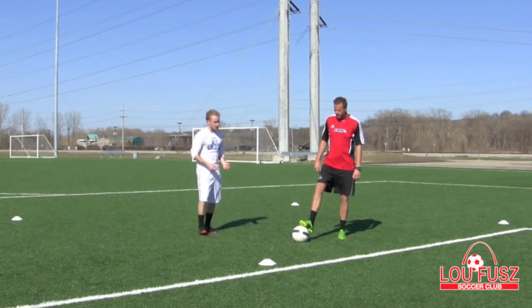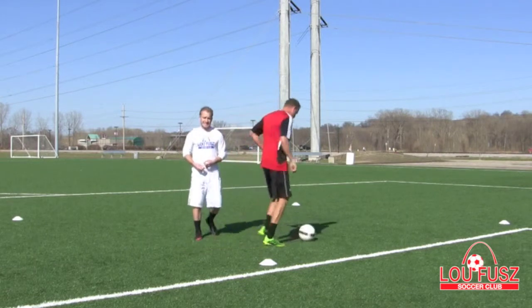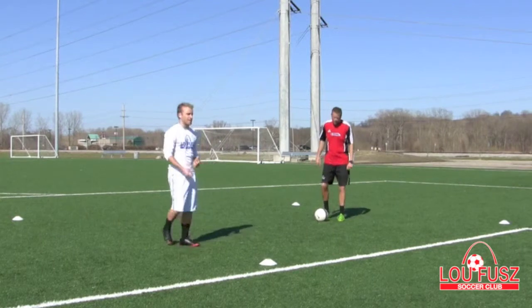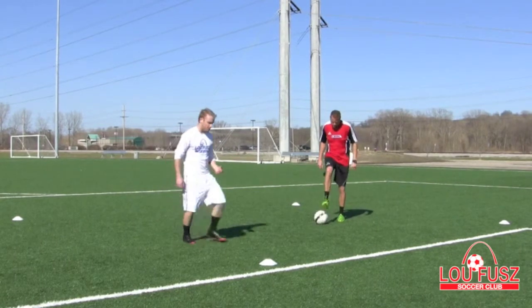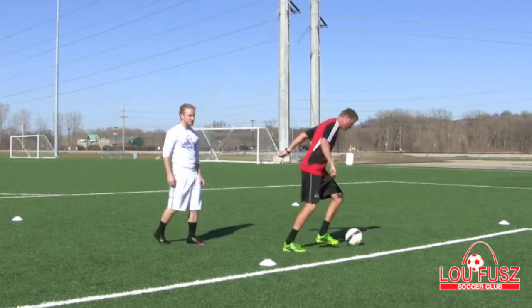Coach Jeff's going to demonstrate. We're going to step forward with the ball, then cut back. Using the inside of your foot, you're going to cut back — just touch it back. What we see a lot of young players do is they'll step forward and over-push that ball backwards. What we want to see is just a little touch.